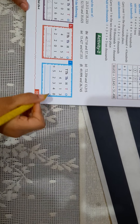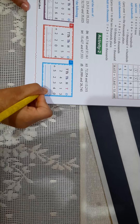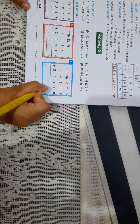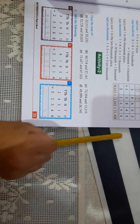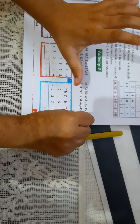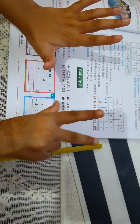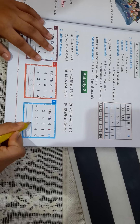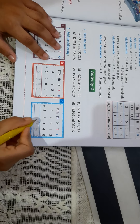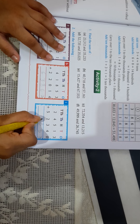Now this one. 3 plus 0 is equal to 3. 1 plus 4 is equal to 5. 5 plus 3 — let us do it on our fingers. I will take out 5 fingers and then 3 more: 1, 2, and 3. The answer is 8. I will write 8 here. And now 4 plus 2 is equal to 6.